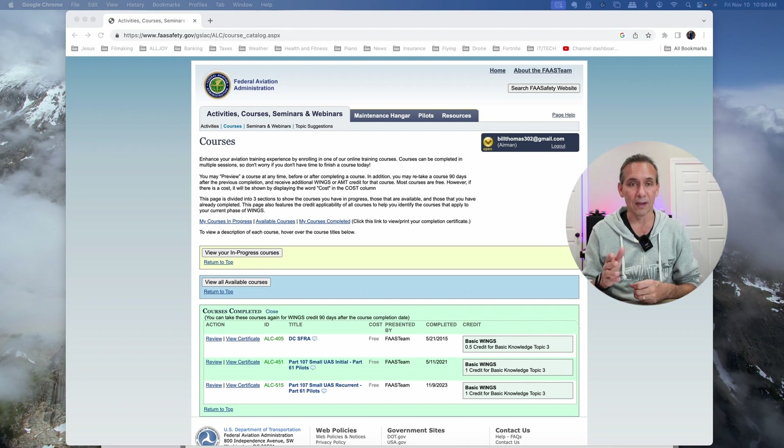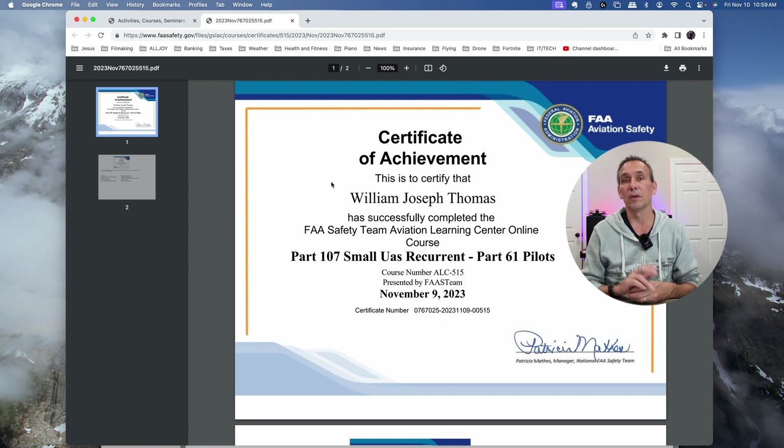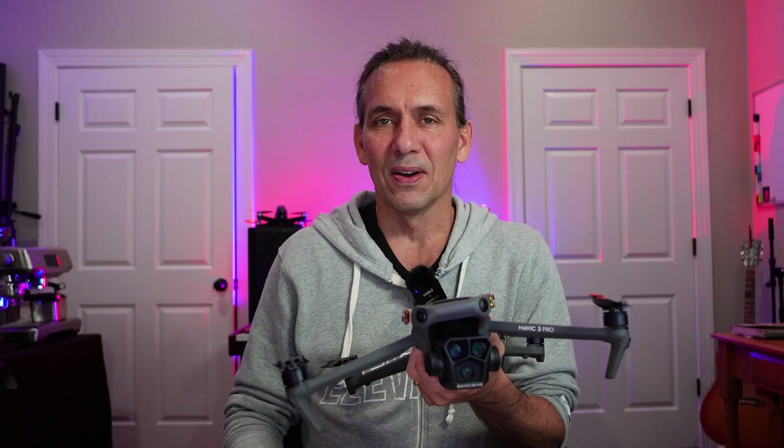For me, I'm a private pilot with a current biannual review, so I'm covered under Part 61 — it's a little different than if you just fly drones. I went into faasafety.gov, found the course, and took it. It was about 45 questions with a review training leading up to the test. The test requires a 100% — I got a 97 initially, it flagged the one I missed, I reviewed it, corrected it, and got 100%. You'll get a certificate, and flag your calendar two years out.